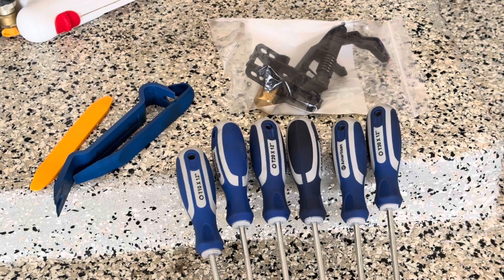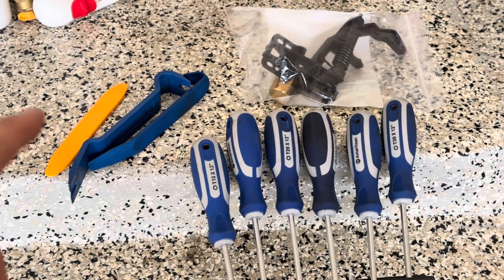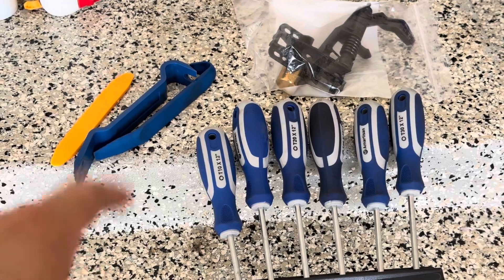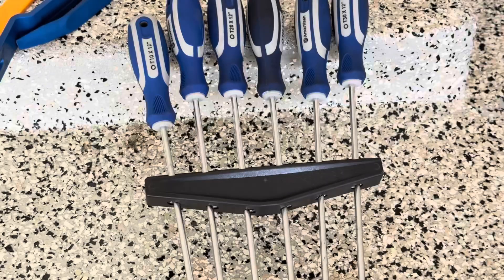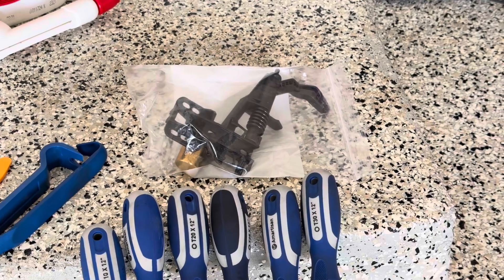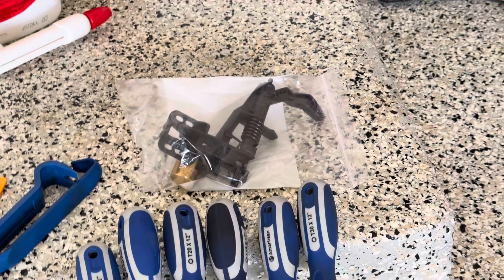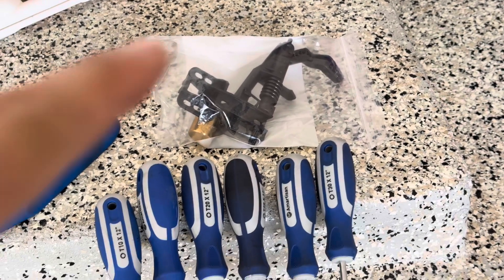This video is probably going to have a ton of errors just because I haven't taken off a door card in a few years. You'll need some plastic trim removal tools and Torx bits — you can use whatever Torx iteration you have. I decided to go with a replacement part, and you can go with whatever you want. Mine was about $40.